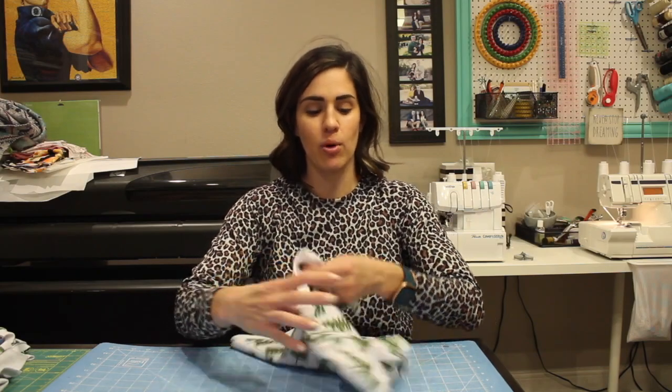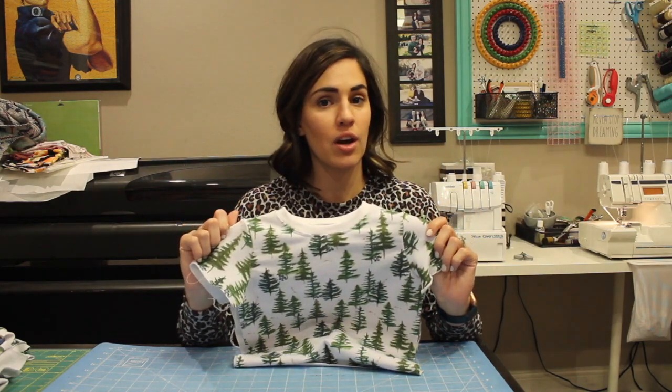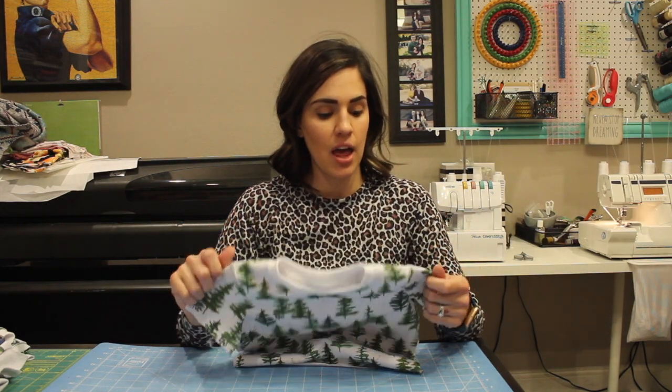You should now have both of your sleeves sewn on, and that is all that we are doing today. If you have any questions, go ahead and post in the group, and if not I will see you tomorrow.